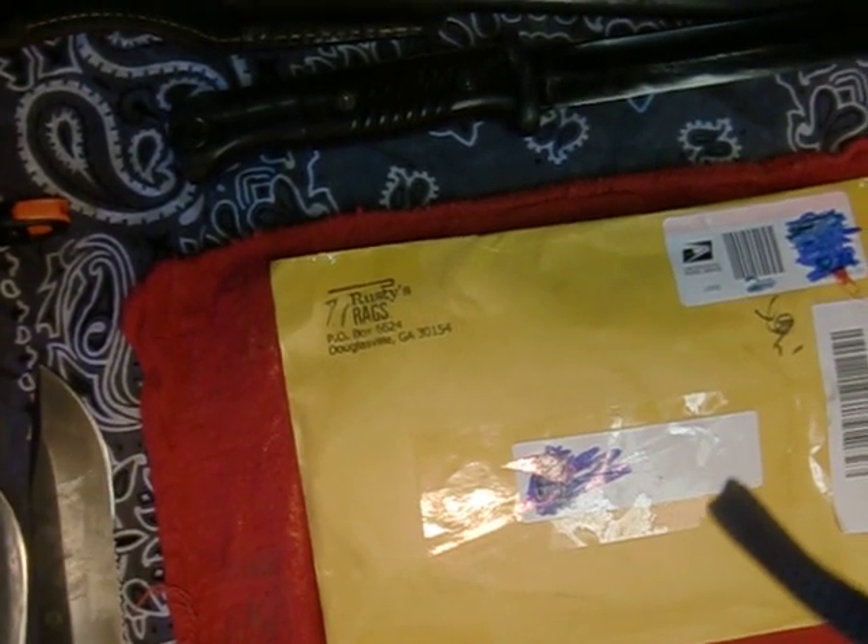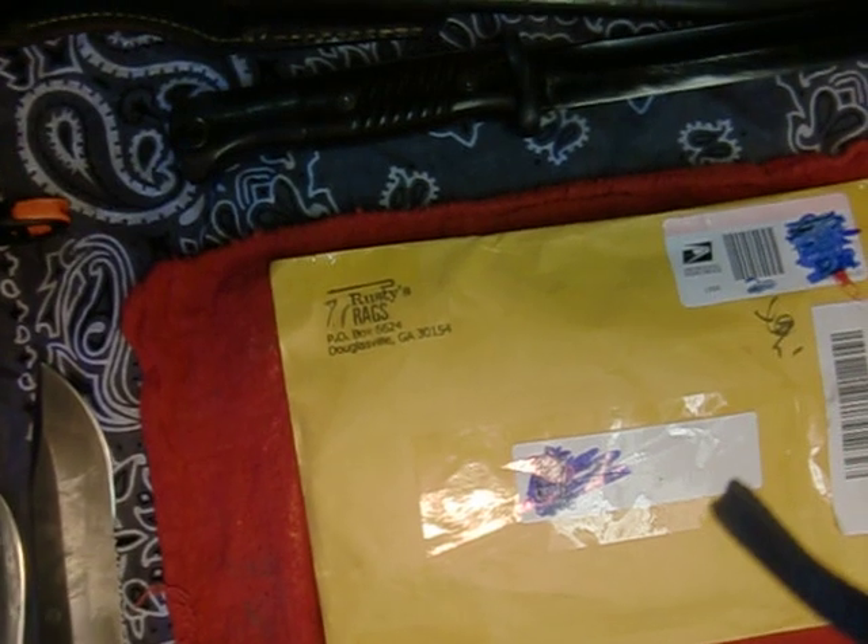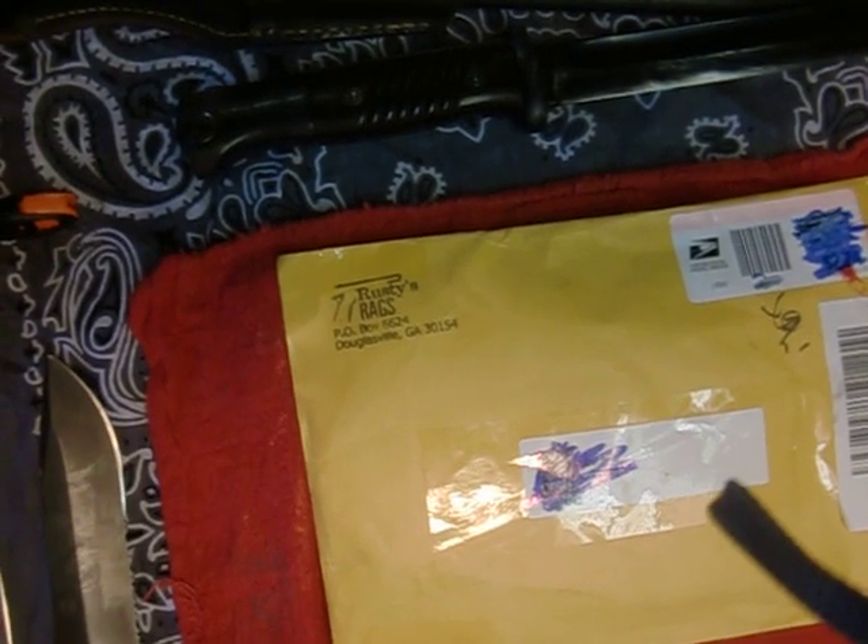Hey guys, I'm here today. I just got the first package from Rusty Rags from the Cruise Epic Contest Extravaganza. First off I just want to say thank you Latham from Rusty Rags. I really do appreciate it.